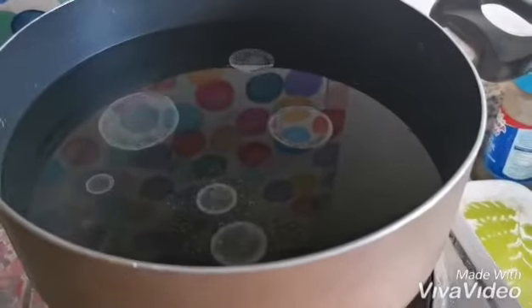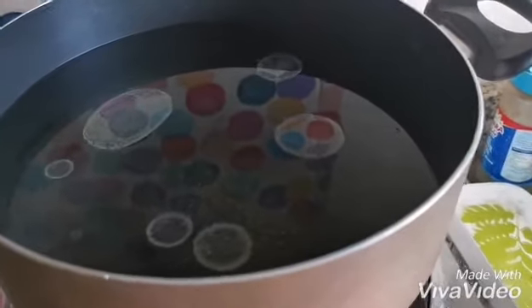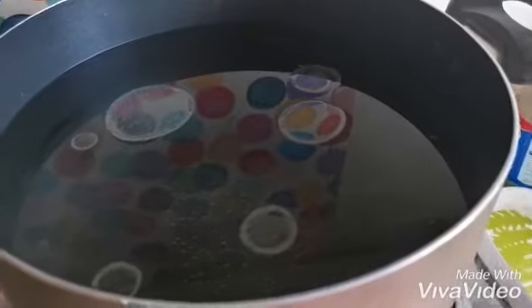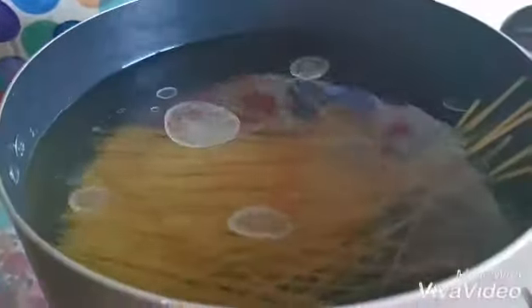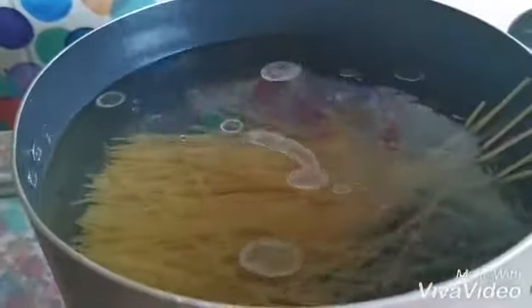I'm putting water with some salt and oil and now I will boil the spaghetti half-cooked — not fully cooked, only half boiled. I will boil it and see you later.